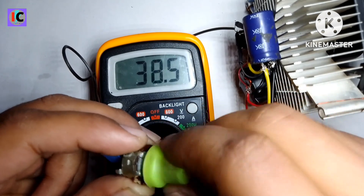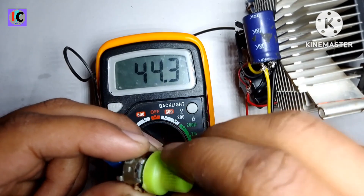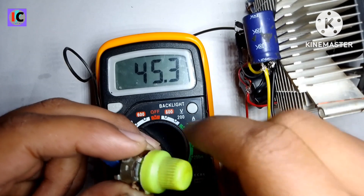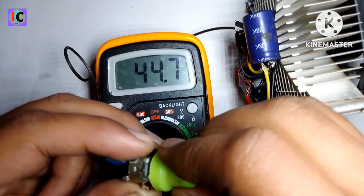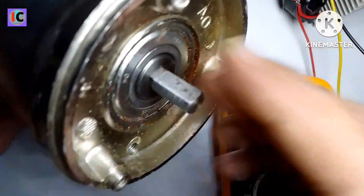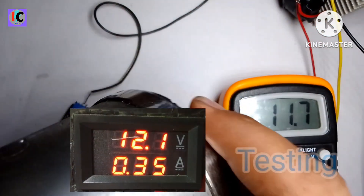This circuit can boost up to 70 to 80 volts, but I've used a 63-volt capacitor so I'll limit the output voltage by replacing the 720-ohm resistor. For the load test, I've used a 24-volt RO motor pump.